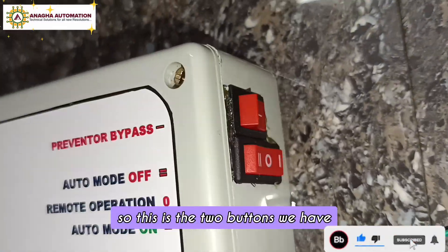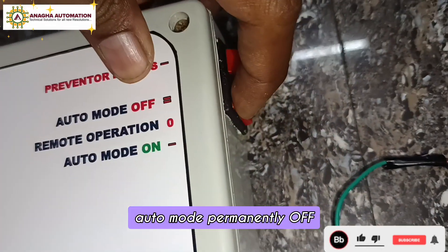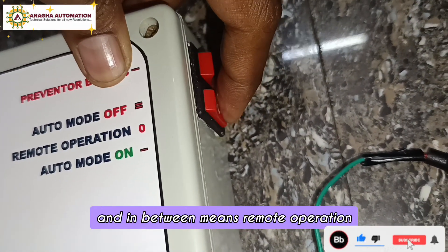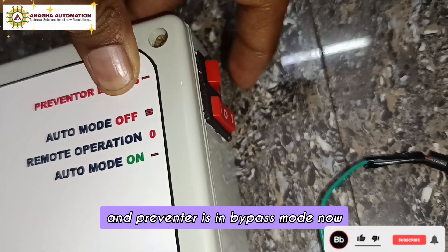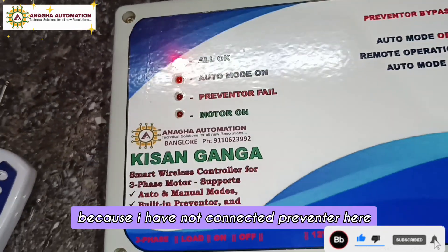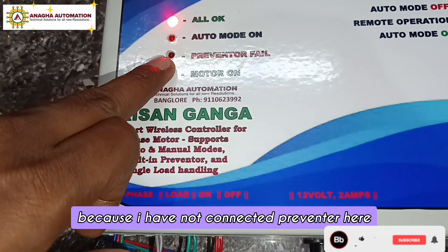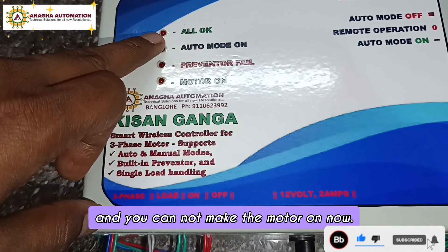There are two buttons: one for auto mode permanently on, one for auto mode permanently off. In between is remote operation. The preventer is currently in bypass mode. If I remove bypass, the preventer will start blinking because no preventer is connected here.